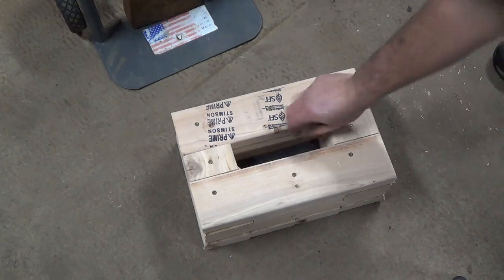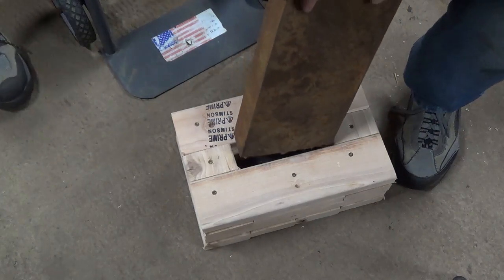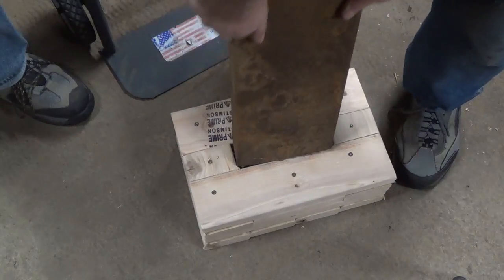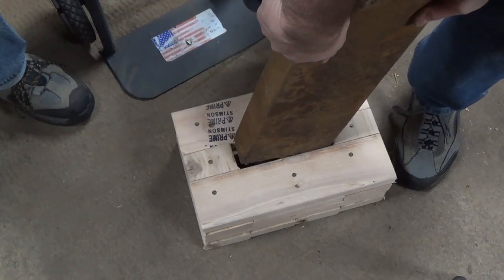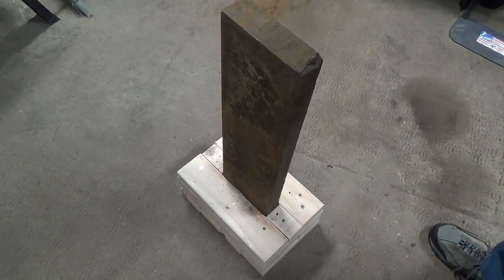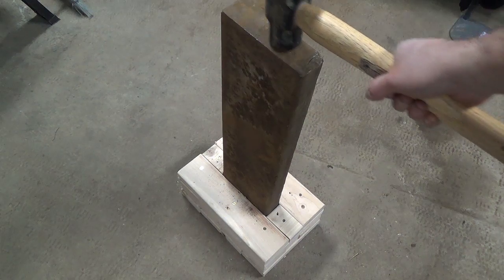Once I have three layers I place the rubber bottom into the stand and then lower the piece of steel in. It takes a little bit of moving it around to get it in but once it drops in the steel is nice and solid. So you can see not much movement even with only three pieces.